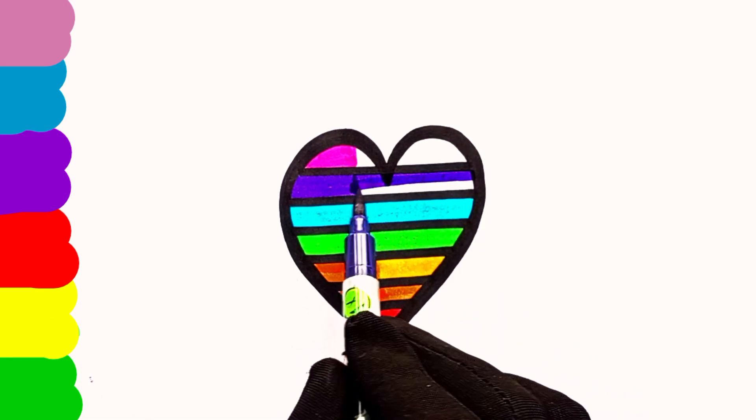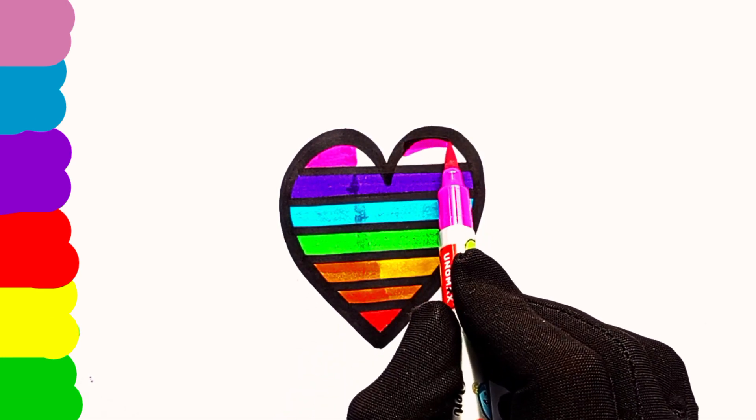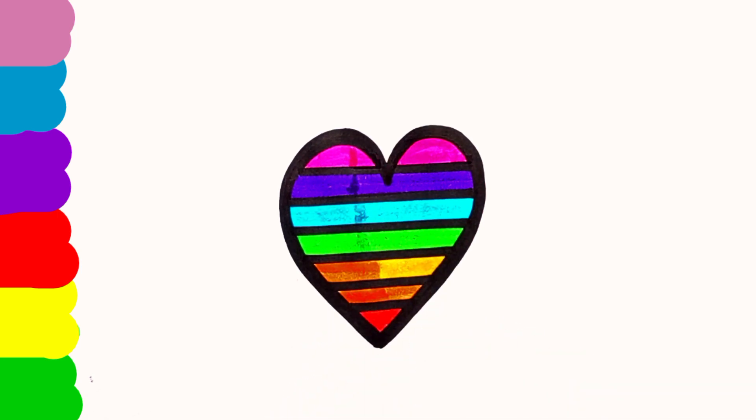And so the teacher turned it out, turned it out.